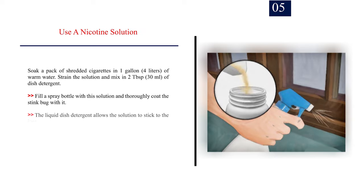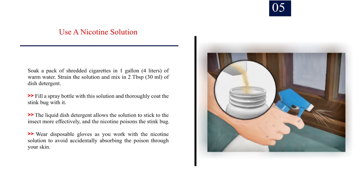Number 5: Use a nicotine solution. Soak a pack of shredded cigarettes in 1 gallon (4 liters) of warm water. Strain the solution and mix in 2 tablespoons (30 ml) of dish detergent. Fill a spray bottle with this solution and thoroughly coat the stink bug with it. The liquid dish detergent allows the solution to stick to the insect more effectively, and the nicotine poisons the stink bug. Wear disposable gloves as you work with the nicotine solution to avoid accidentally absorbing the poison through your skin.